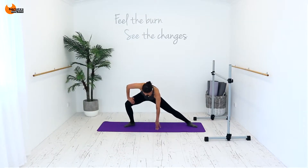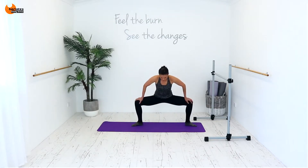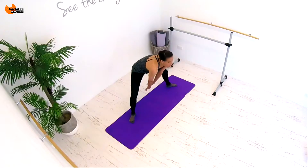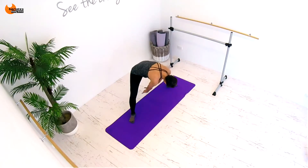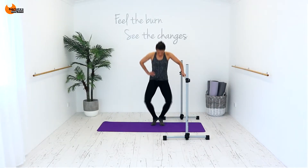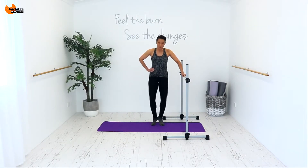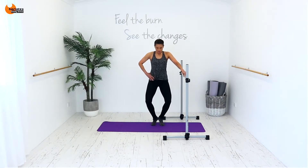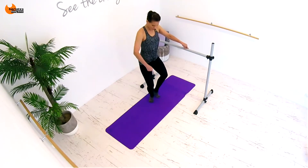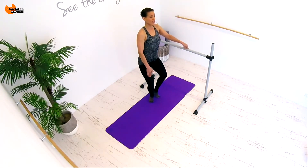Up on the toe and down, and down, up and down. You need to come high on your tippy toes so it will be burning you. Get low — you're trying to lock out behind the knee, trying to make a straight straight line between your hips and your knee.